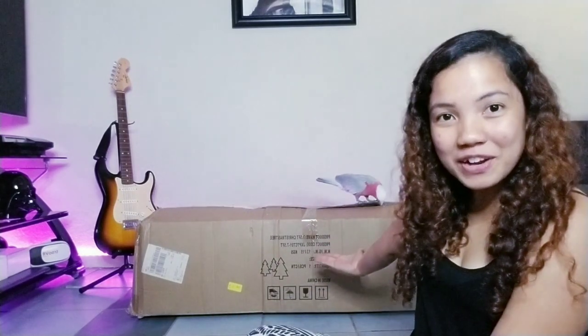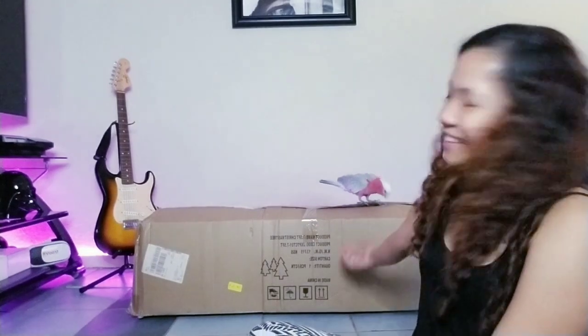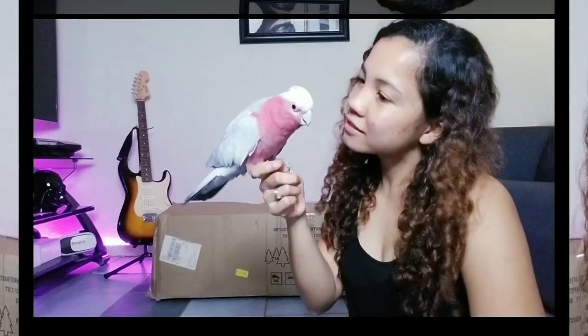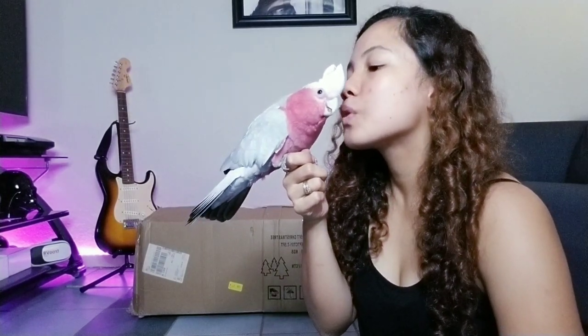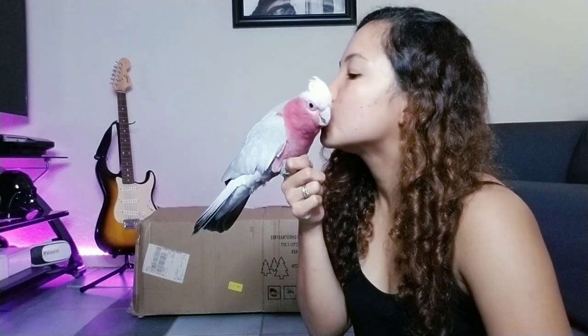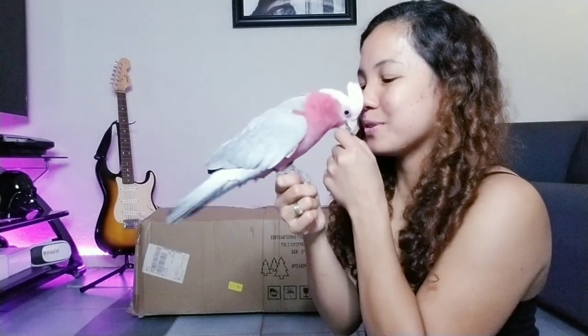Here you go — someone is trying to unbox my Christmas tree! Anyways, that's Buddy, my pet. Hello Buddy! How do you know I'm naughty? Can I get a kiss before I start? I love you! That's a good boy.